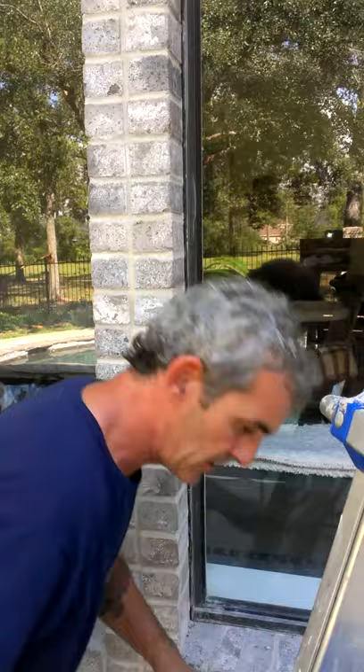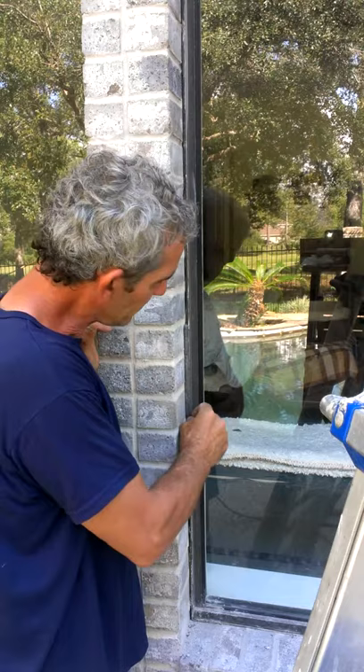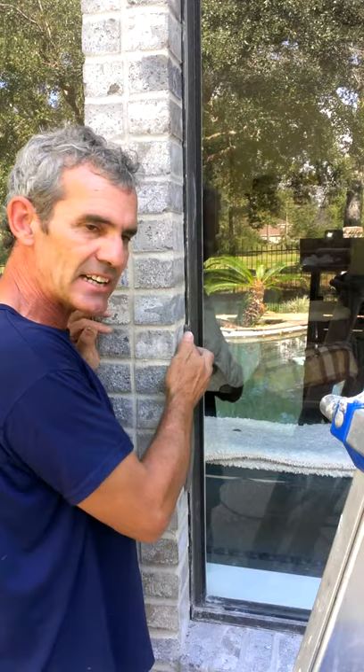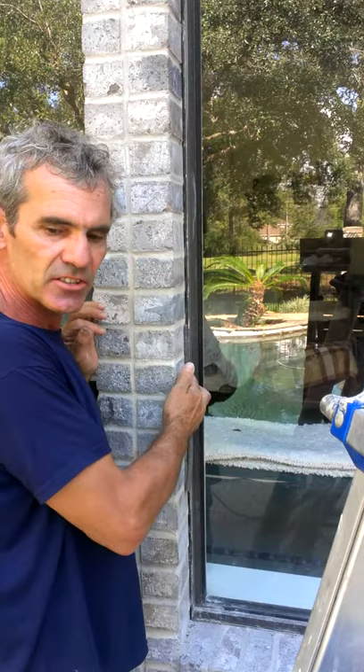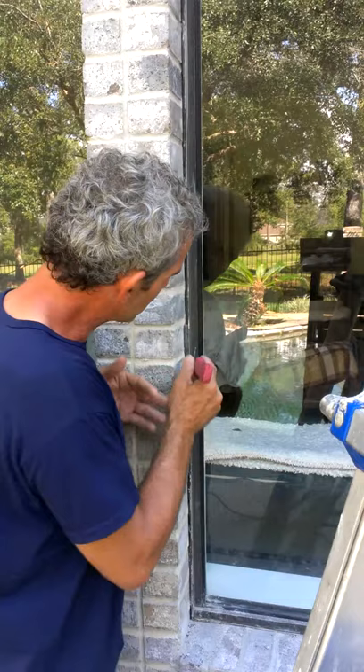This material here is called backer rod. This is what goes in prior to the caulking. I particularly like to use what's called soft cell — it's closed cell, which means there's a plastic coating around the backer rod itself. It's called soft cell so it's easy to manipulate. The other type that is not soft cell can release a gas and cause bubbles in your caulk.